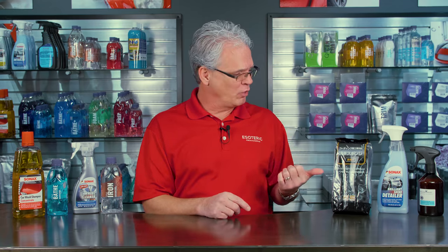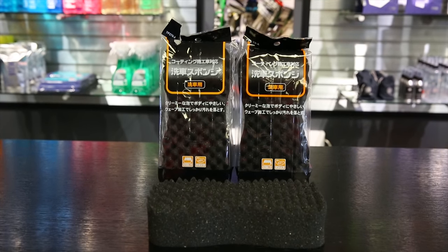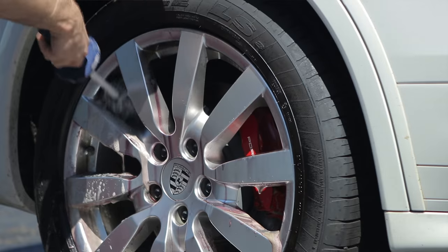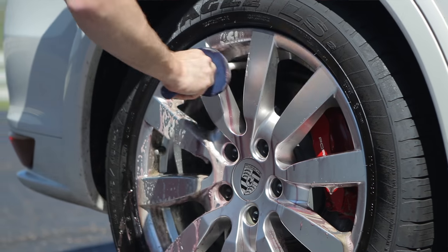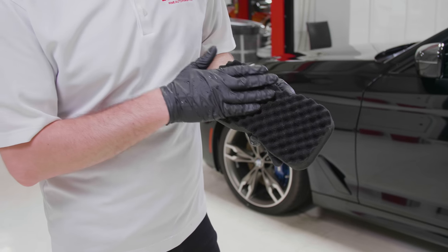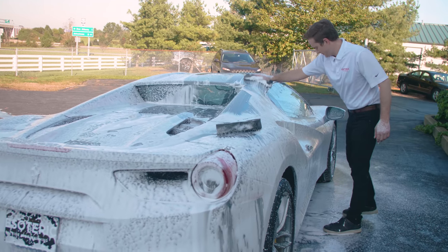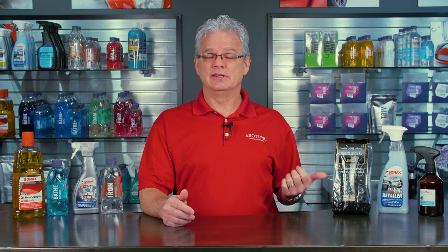You're going to need some tools: a wash mitt or sponge dedicated for the wheels and a variety of brushes. Never get your wheel mitt or sponge mixed up with the ones you're using for the rest of the car. My suggestion is to have something completely different so you never mix them up. With our high-quality sponges imported from Japan, if you use them on the body as well, we recommend cutting them in half — the half-size pieces are just for the wheels, and the full ones are just for the car.